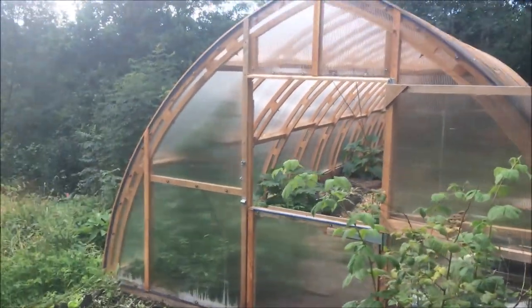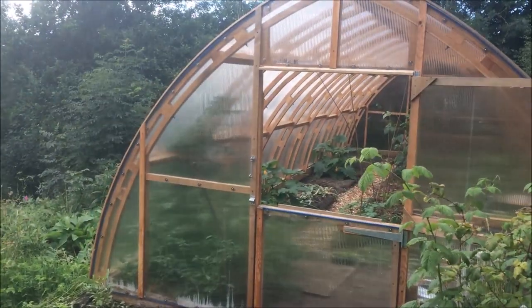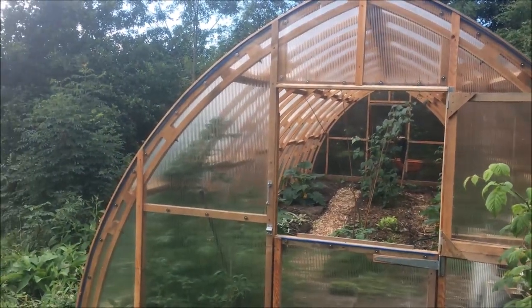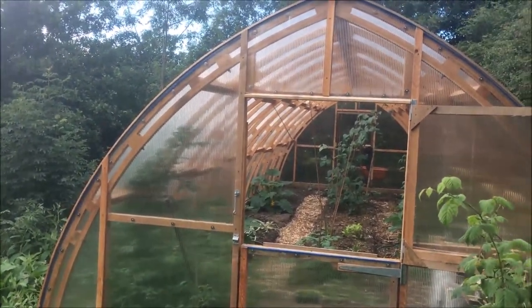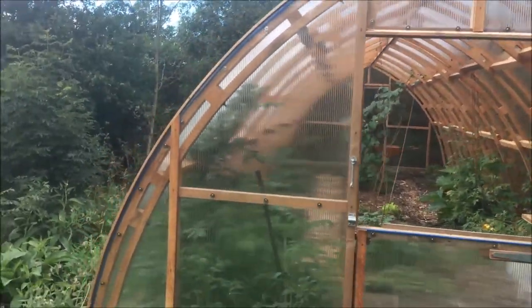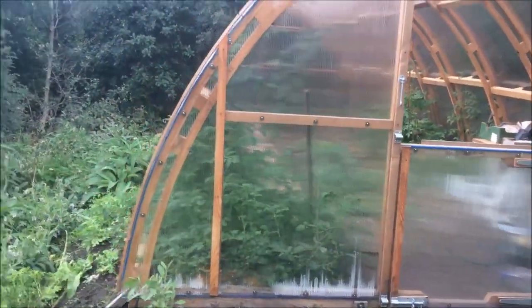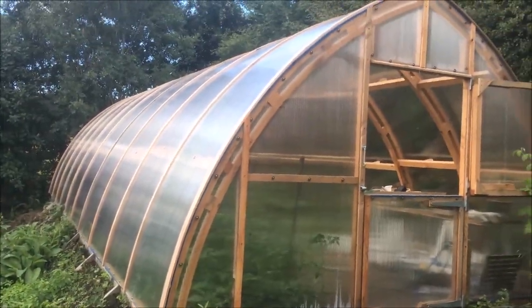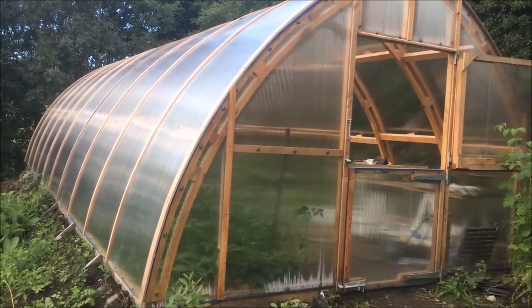The whole point of it for me was that we live in the North Highlands of Scotland — it's really windy up here sometimes, in winter particularly, and a normal polytunnel just doesn't cut it. This year in particular we had loads of polytunnel disasters all over the Highlands, so if we were going to get one we wanted to make sure it was strong enough to withstand the wind and the rain and the pretty horrendous conditions we get up here.